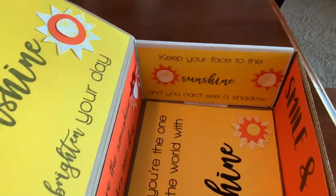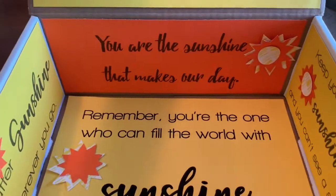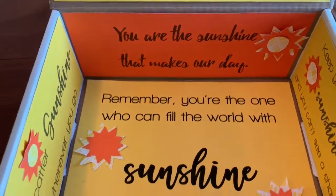I used a Cricut for mine. I know a lot of people don't have Cricuts, but the sunshine is super easy — just find something or even freehand a sun to cut those out to put in your box.